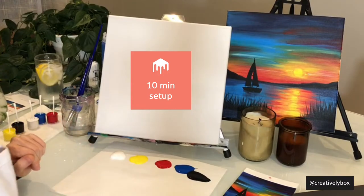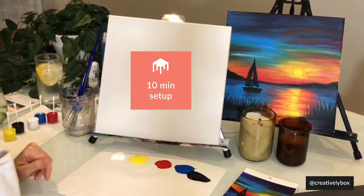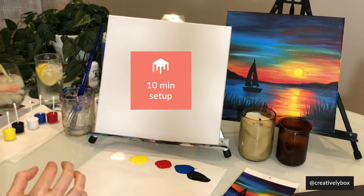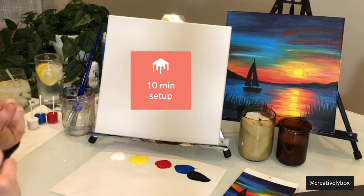We have about two minutes left. You guys can't see this, but Alex is dancing in the background. We're using an instrumental jazz mix tonight and we're hoping we're not going to get shut down by Facebook for copyright infringements — fingers crossed.